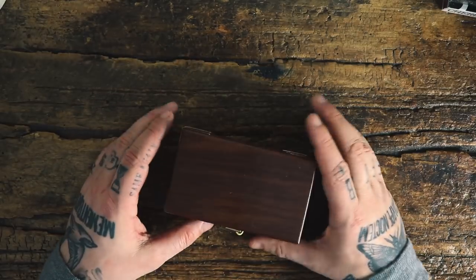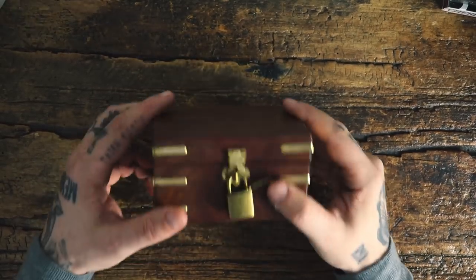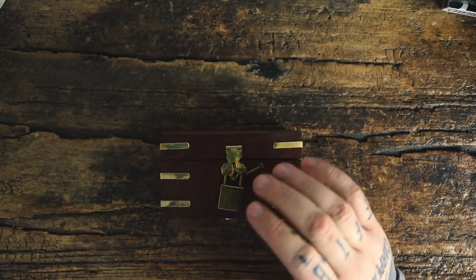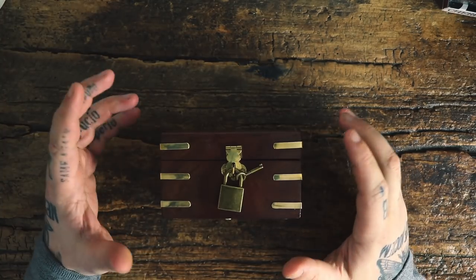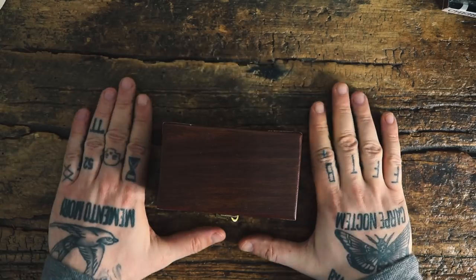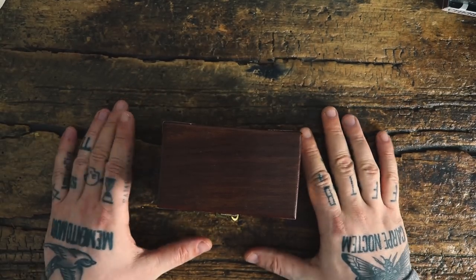All right, lock puzzle time, let's go. So first of all, this is a level seven lock puzzle, which is a lot more difficult than that spinny one that I had. Obviously I already knew sort of those types of puzzles — this one I have no idea. I've never attempted to pick a lock in my entire life, so this should be interesting.